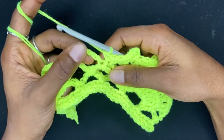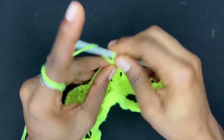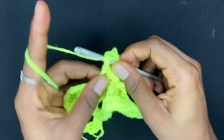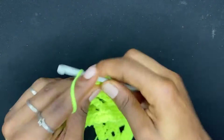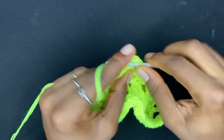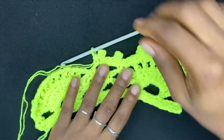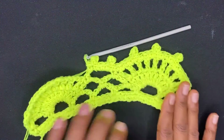Now continue into the chain-five space. Begin by working a single crochet in the chain-five space, then do a picot. Work three more single crochets in the chain-five space — one, two, three — then do a slip stitch there. Finish up the chain-five space with one last single crochet. Now we're going to come to the next motif and do the exact same thing we did on the first one.